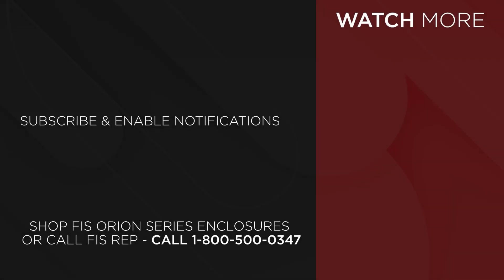To purchase the FIS Orion Series enclosures, go to FiberInstrumentSales.com or contact your FIS representative at 1-800-500-0347 about pre-loading the enclosures with pigtails, adapters, and PLC splitters.